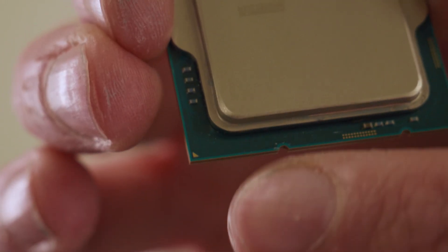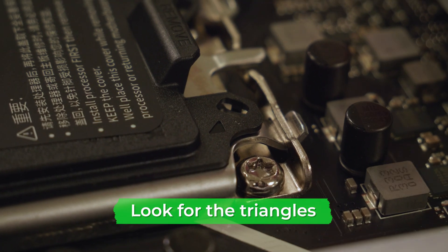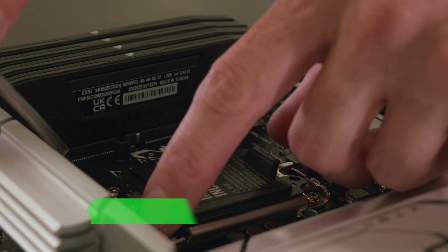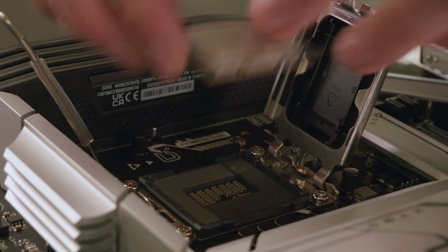First, look for the tiny triangle in the bottom left corner of your CPU, then look for the corresponding triangle on your CPU bracket — this will give you an idea of which way to insert the CPU. Using the lever, open the CPU socket, making sure to leave the protective plastic bracket attached, then insert the CPU by gently dropping it in place.